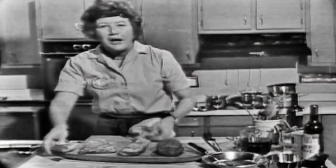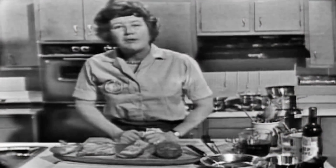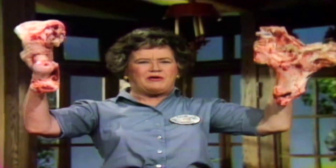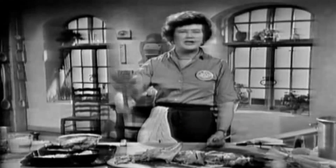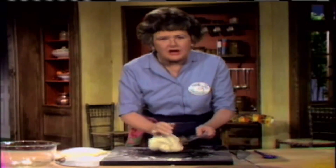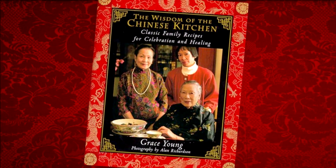When I was 13 years old, I saw Julia Child on TV and I was fascinated — I had never had anything but Cantonese food. So I would send away for her recipes, and it just launched me on my whole food career. Because of my cookbook, Wisdom of the Chinese Kitchen, I got to meet Julia again.